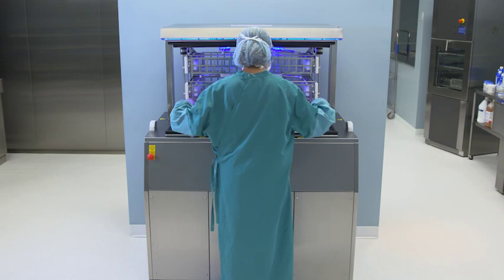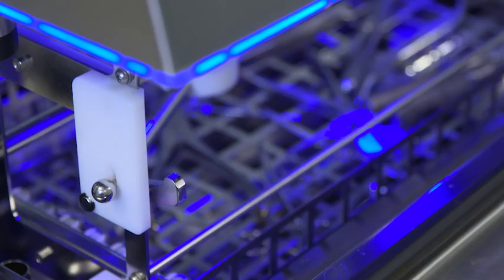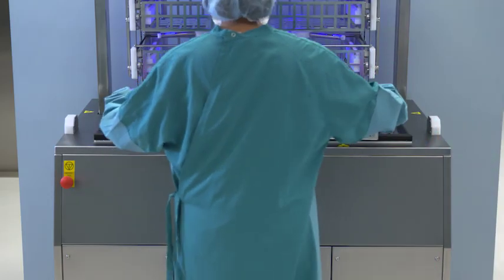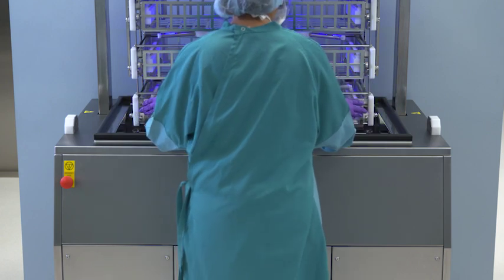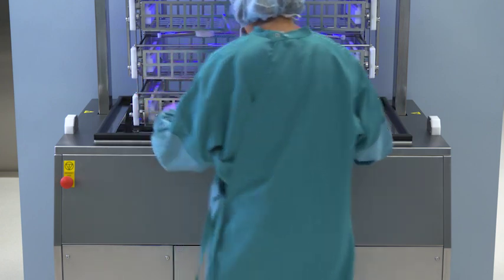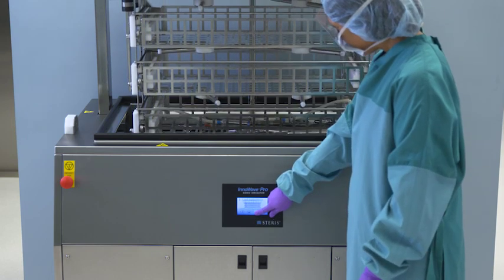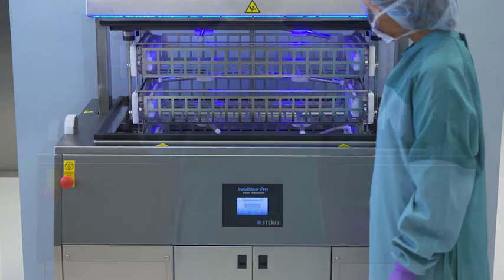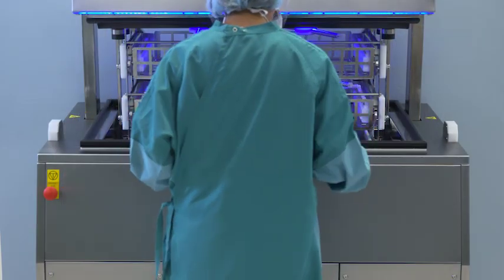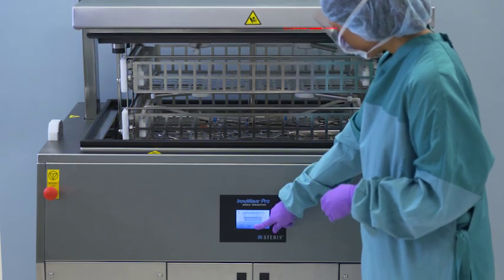The InnaWave Pro is designed to load one level of baskets at a time to allow no unnecessary strain when reaching high or low to load baskets. To insert the basket, move the carrier so the lowest level is at a comfortable height. Confirm the balls are in the unlocked position. Insert the basket, place it on the white guide rails, and push it back. Ensure the carrier docks onto the irrigation spigots, then push up the locking flags. Press the inner down arrow to load the next basket. Repeat to load the two additional baskets. If all three levels are not being used, insert an empty standard basket into the unused slot.